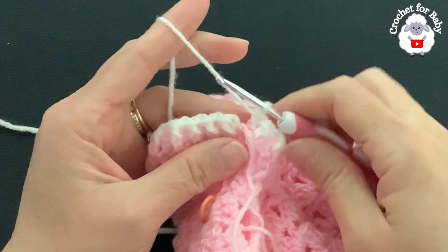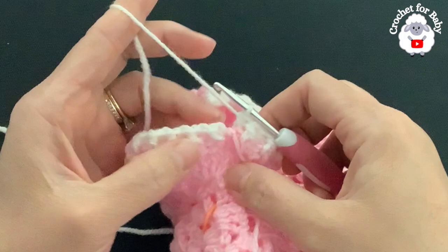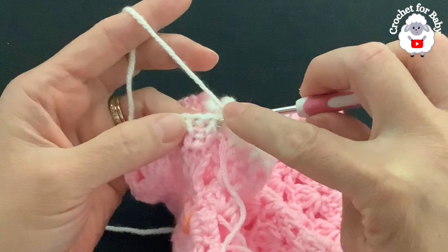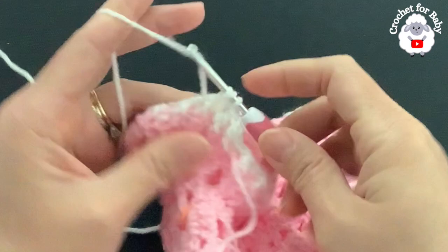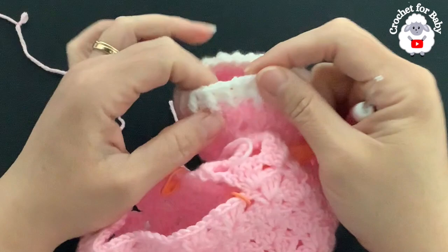Here's my last stitch — a back post half double crochet — and I have 40 stitches. To finish, go on top of the first half double crochet and join with a slip stitch. For row five, repeat the same thing: chain one and beginning into the first half double crochet make a front post, into the next a back post, and so on — working stitches exactly as they appear. At the end of the fifth row I had 40 stitches as well.